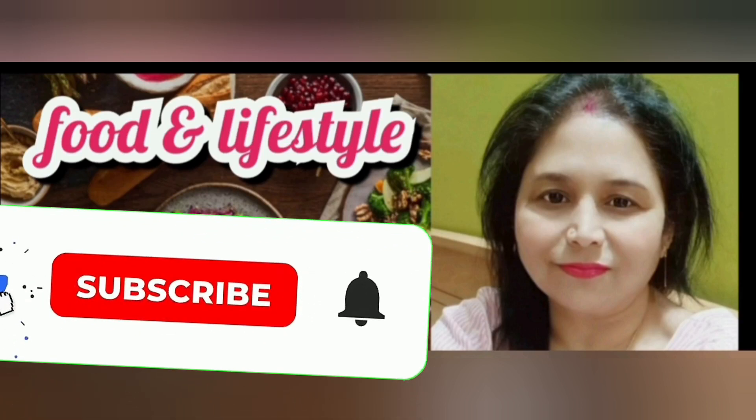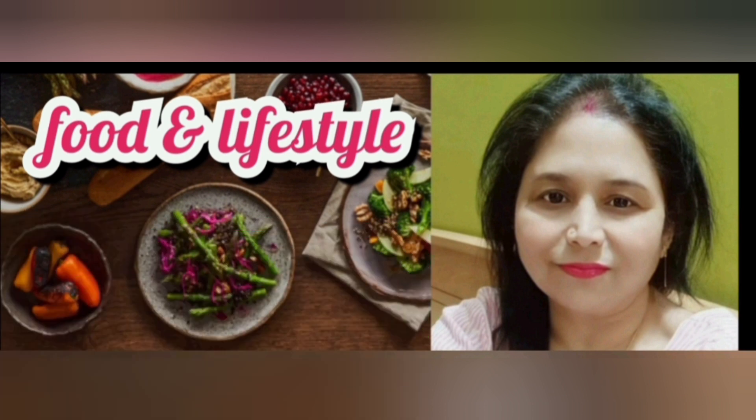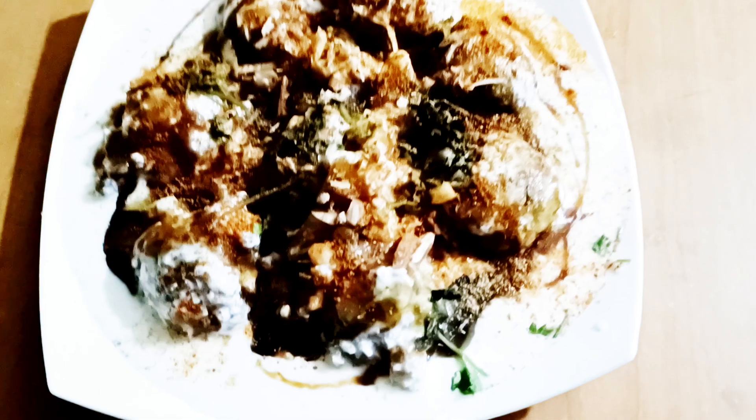Hi guys! You are welcome to this channel on my food and lifestyle. In the morning, make a bit of bread for breakfast. You can make bread for breakfast which is very tasty. Now let's see how to make this bread.